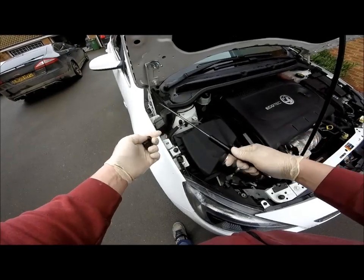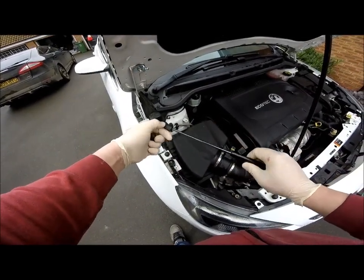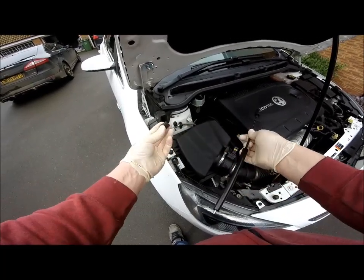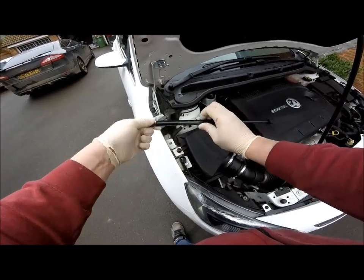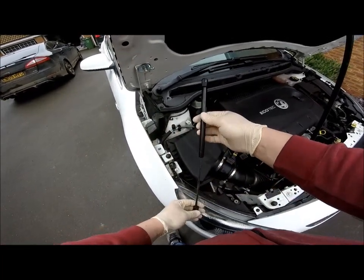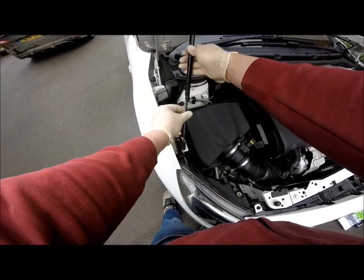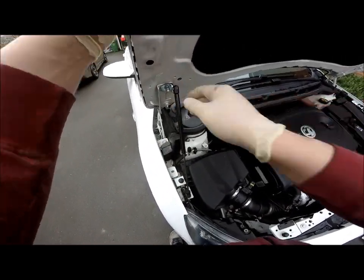Take the gas strut and fit the angled end onto the thin end of the gas strut, and the straight end onto the thick end of the gas strut. Simply click into place with the ball stud, then rotate until it fits into place and clicks.